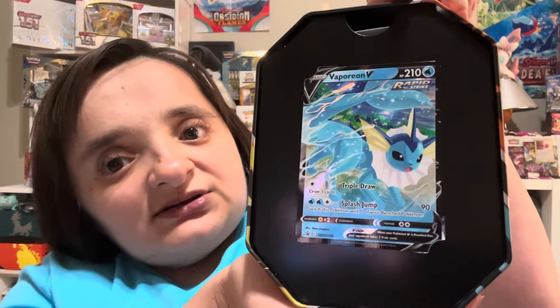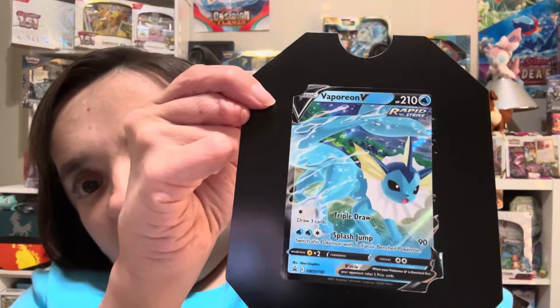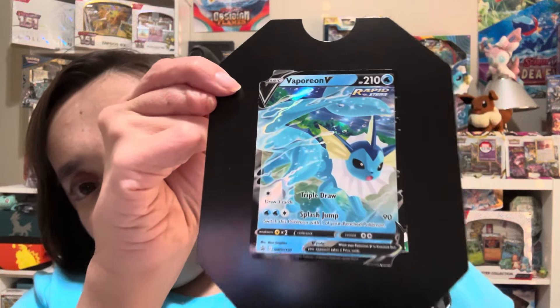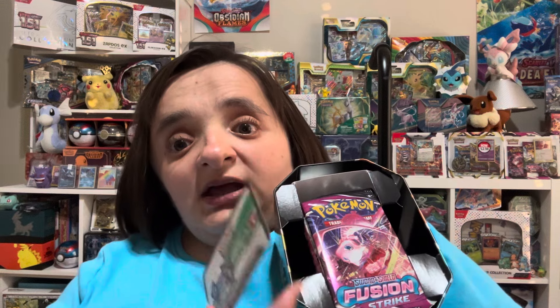I took the plastic off before the video started — let's just say it came off a little more than I intended. There is the absolutely gorgeous Flareon black star promo and some very well-designed cardboard. I love this kind of packaging, it's so much easier than dealing with plastic. I'm going to tear these up after and make a little padding for the cards so they won't bend in the bottom. Here's the code card.